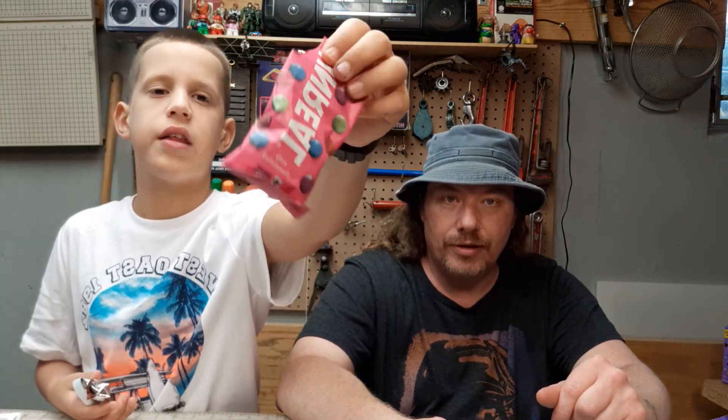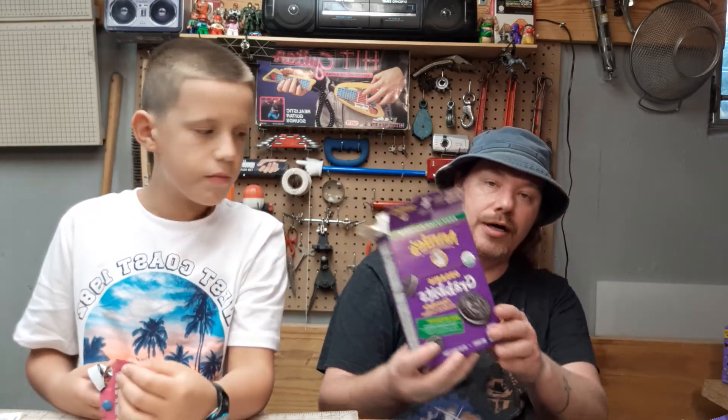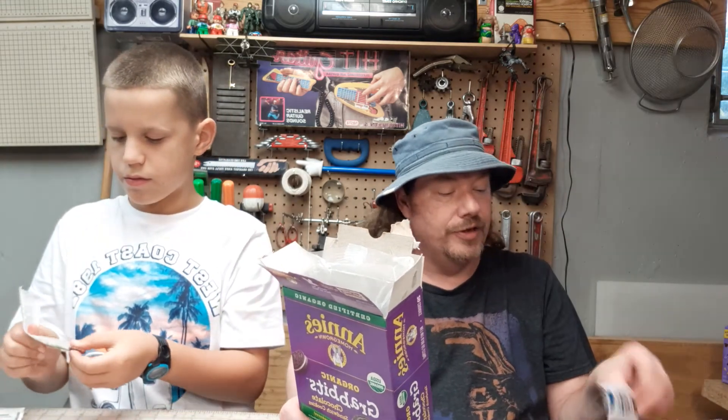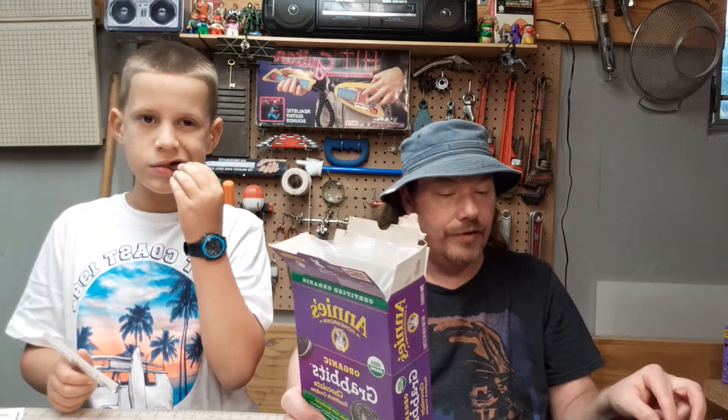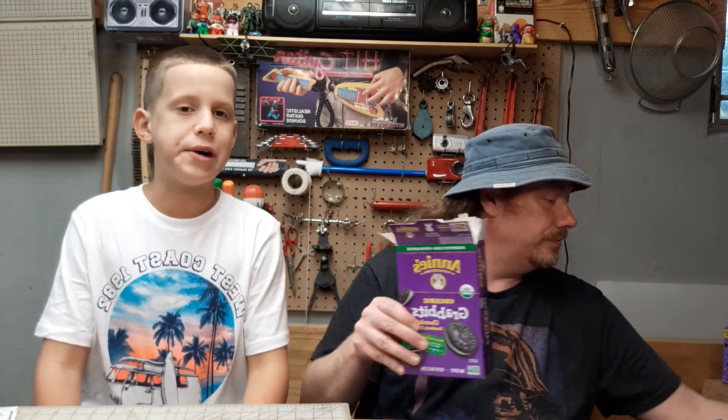That was really good. What was your favorite out of all of them? Between the Unreal candy coated chocolates and the Annie's cookies — I like the rabbit cookies. I think one of my favorites was the beef strip, and definitely the peanut butter crackers. Okay, thank you for watching — this is Dude and Tom signing off, see you next time.